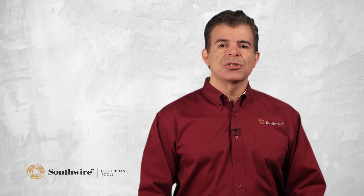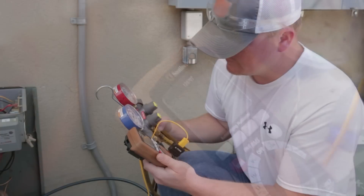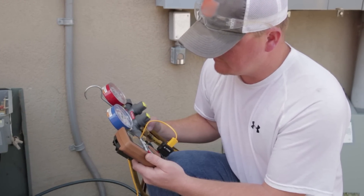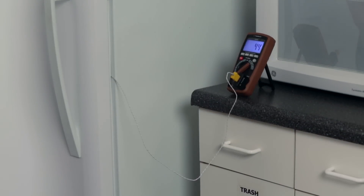The temperature function can be used to check heating and cooling equipment. The number one application where this function is used is for servicing air conditioners, such as those in the HVAC market. Other applications include industrial processes like injection molding and refrigeration. Meters with this feature can provide both air temperature and surface temperature measurements.